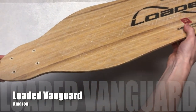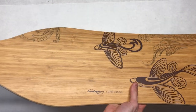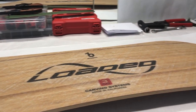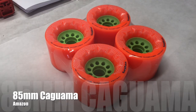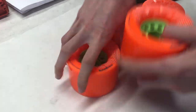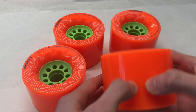The deck we're using is the Loaded Vanguard, the same deck boosted used on their V2. It has plenty of flex to absorb vibrations and is a premium, top-of-the-line longboard deck. One of the most iconic features of the boosted board is the bright orange Orangatang wheels, so we decided to use the 85mm Kaguamas — slightly larger than the V2's 80mm — they're soft, grippy, and wide and feature the Kegel core.